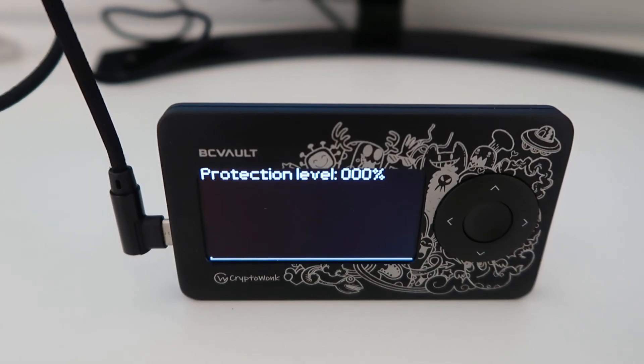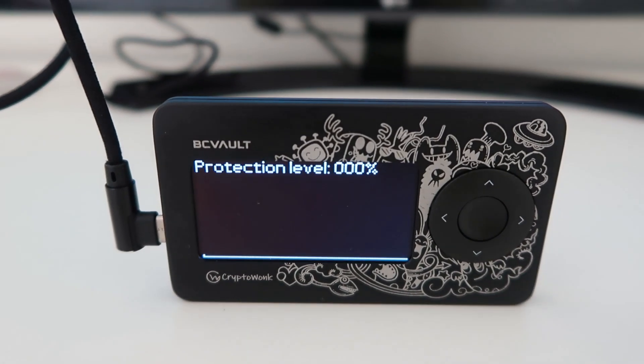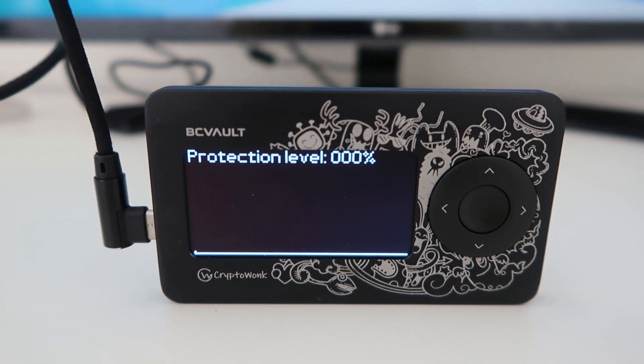Another feature of this hardware wallet is that it is a multi-user hardware wallet — it can be used by multiple users. For example, your family members and friends can use this hardware wallet and generate their own private keys, which will be separate from your own. At a time, up to 2,000 different wallets can be generated in this hardware wallet.